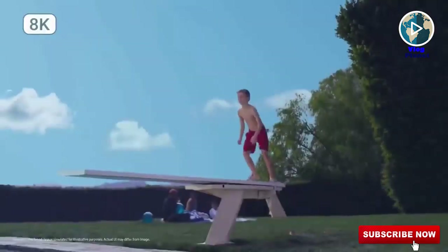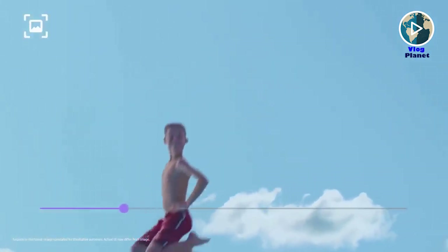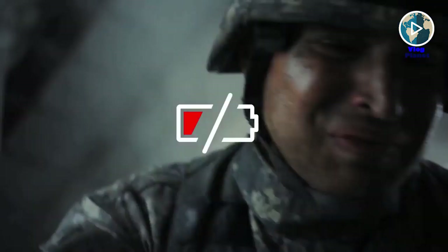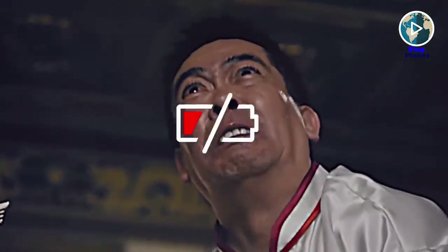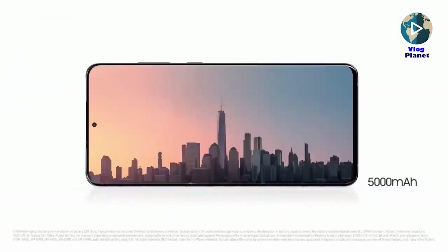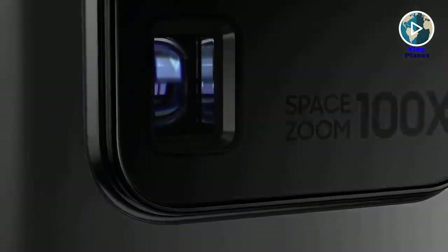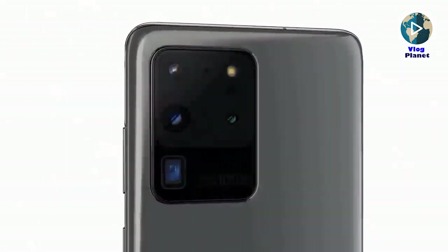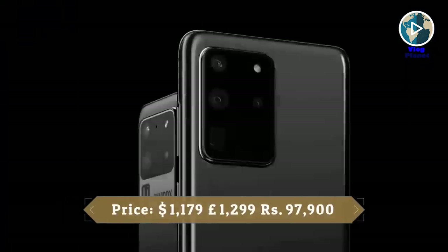The Samsung Galaxy S20 Ultra camera introduces 8K resolution video recording with steady stabilization. 8K allows you to crop and edit video without sacrificing quality, while 4K gives more frame rate and zoom options. Samsung's super-fast charging returns on the S20 Ultra — up to 45W with an optional charger and 25W with the in-box charger — plus 15W fast wireless charging. The phone is equipped with a massive 5,000mAh battery, the biggest in a Galaxy S-series device.